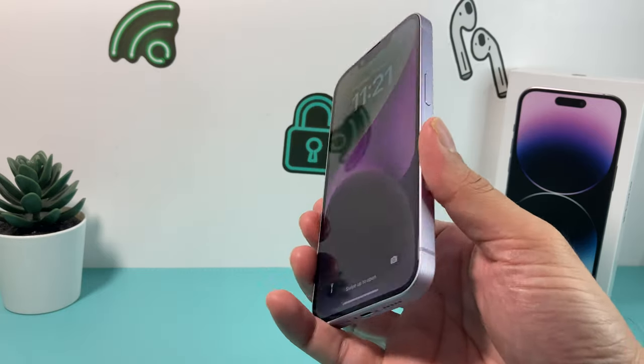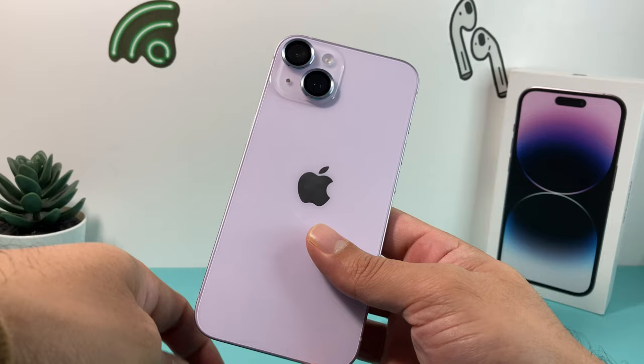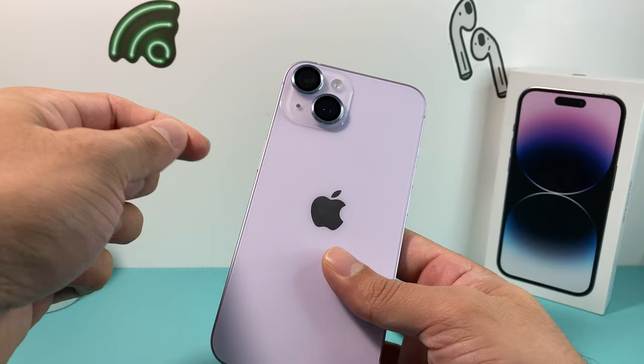Hey guys, Tegerman Shuri here with a video for you guys. In today's video, we're going to show you how to remove or uninstall the camera lens protector ring on your camera on the iPhone 14. And this method will work on any iPhone that has these rings with it. We'll show you how to do it in a way that you don't damage your phone and make it as simple as possible for you guys.